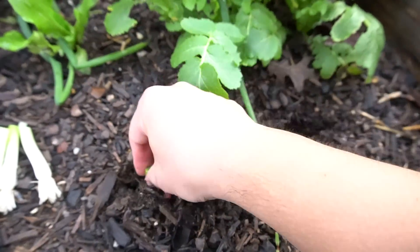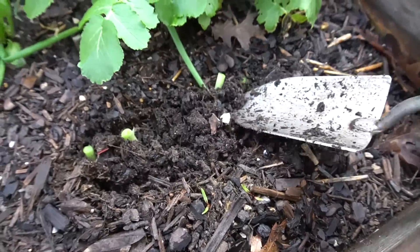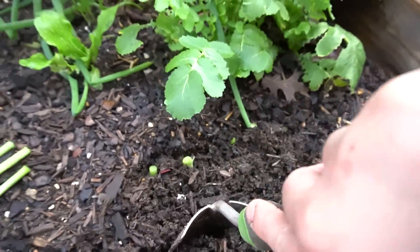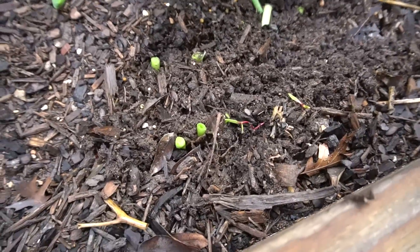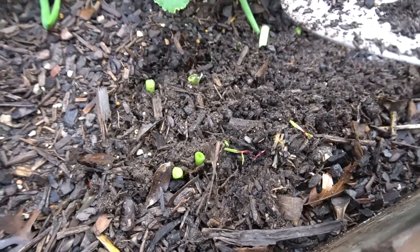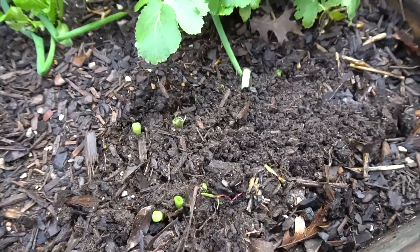It's very simple — just dig some holes like that and put them in like this, then close it up. You don't have to be too careful with these, just leave them like so. My soil is already wet from the rain, so it's fine. If your soil is dry, just give them a good water and that should be enough.